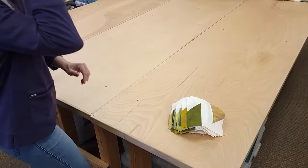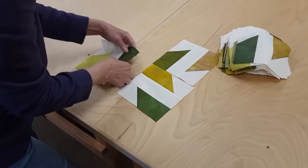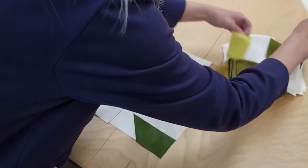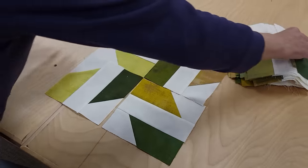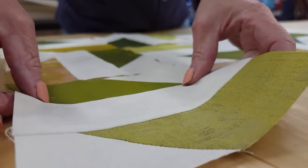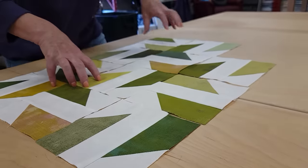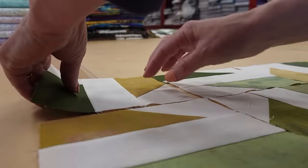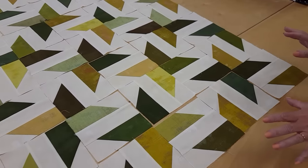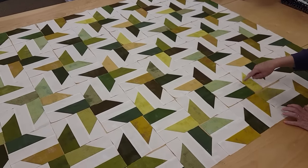The blocks are all done and we're already ready to lay it out — these are very fast to make. The layout is pretty easy: we're going to take four blocks using four different colors and those four come together to make a star, then we just repeat. As I go up, not only do I have stars here, there's another star forming right there.